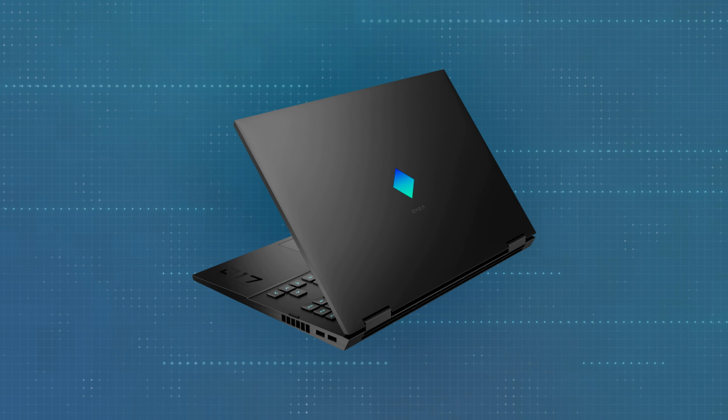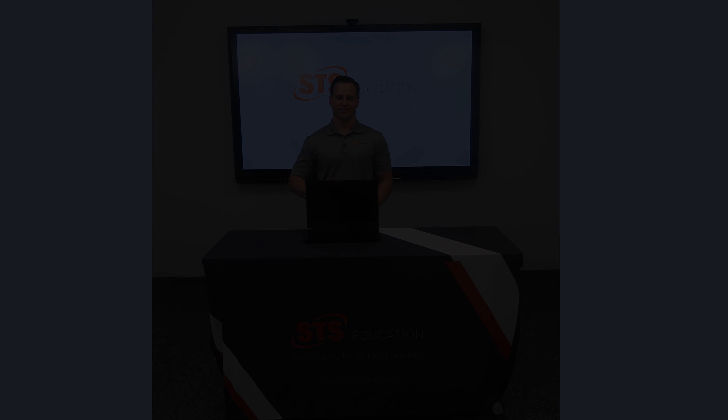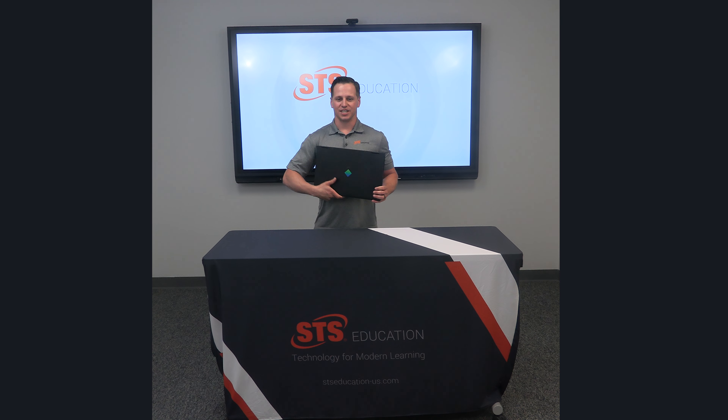You can also customize this machine with the Omen Gaming Hub. Plus, you'll enjoy quick responses with the optical mechanical keyboard. And that's a wrap on the Omen 17 by HP.